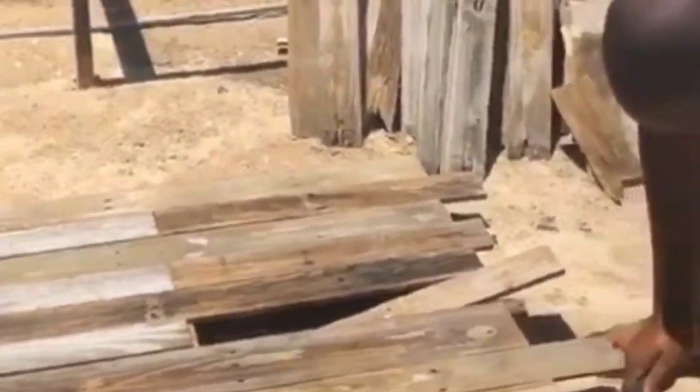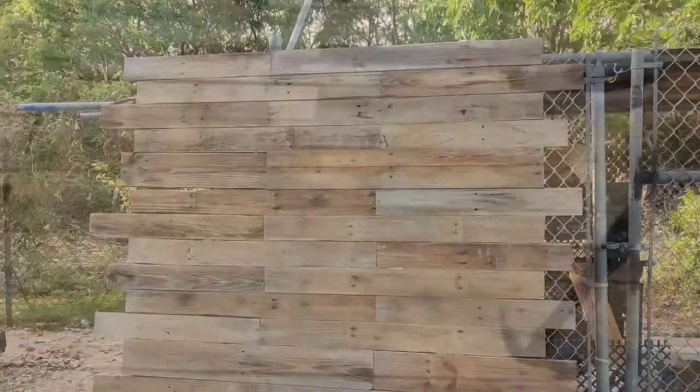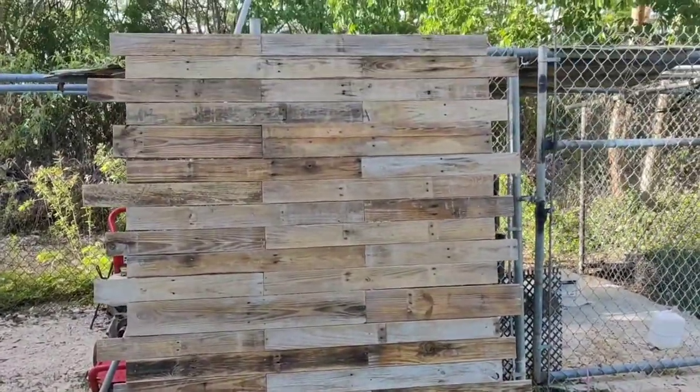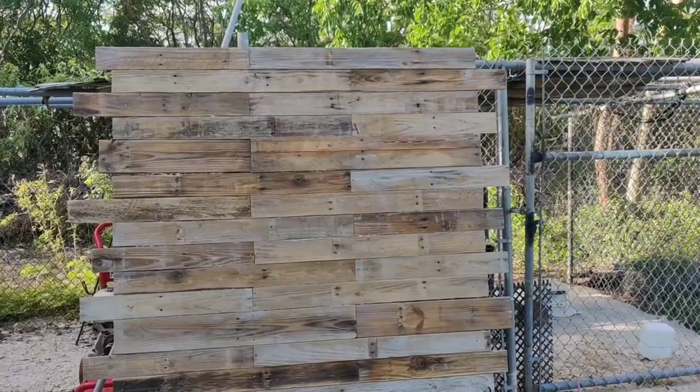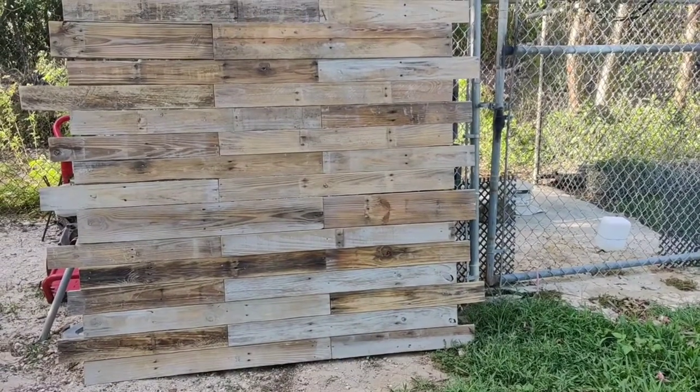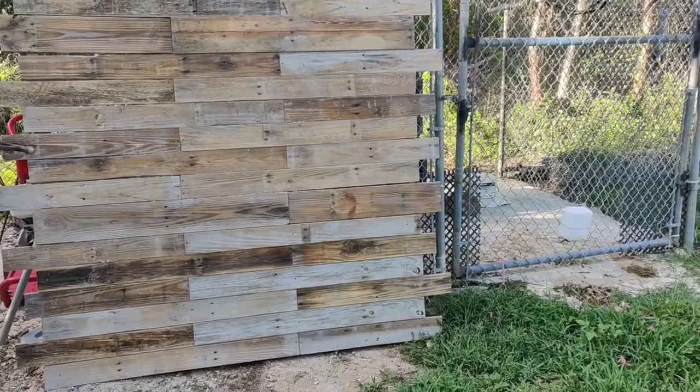We just finished nailing everything down, and I sanded the backdrop off camera — and this was the end result. It was so perfect, exactly what we were going for. I love how rustic it is. It can be used for any occasion and you'll be seeing more of this backdrop in my videos.